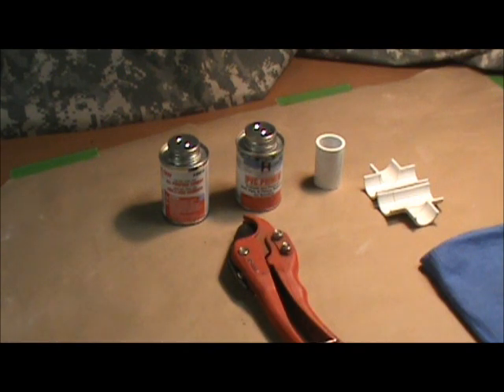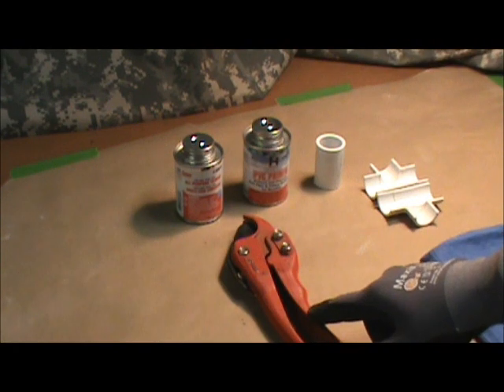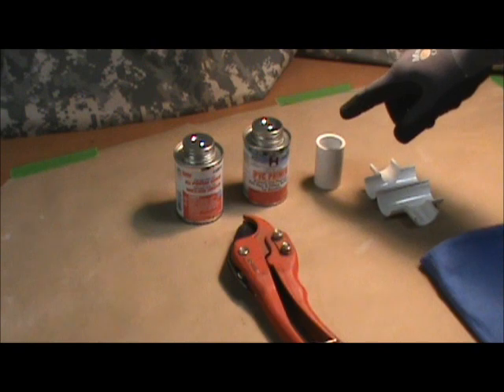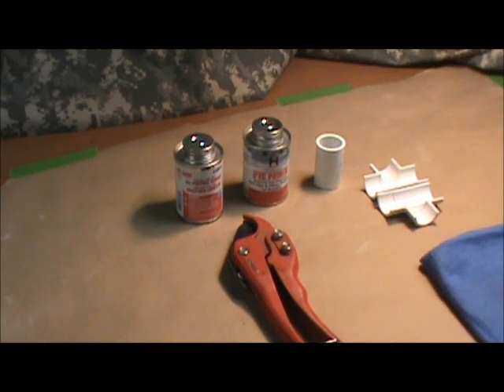It's commonly available, easy to work with, less expensive than some options, and you probably have some somewhere in your home. Now, we have PVC primer, we have the cement, we have PVC cutters, a coupling I'm going to use just to make a joint for you, and a cutaway of a tee for some further illustration that we'll get into in a minute.